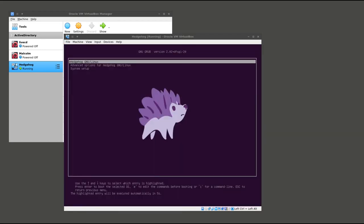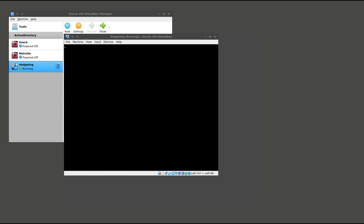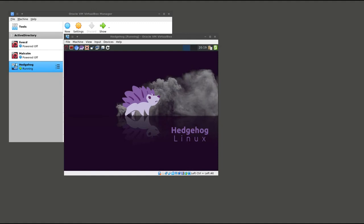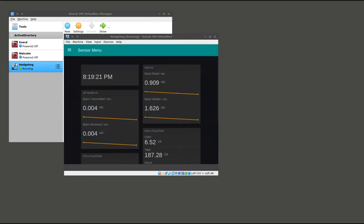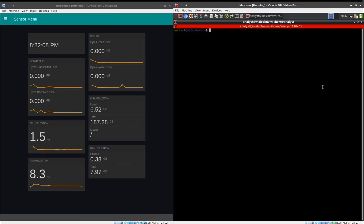When the installer is finished, the machine will reboot and you will be dropped into Hedgehog Linux's kiosk mode, which is an overview of resource utilization for the sensor itself. With both the Malcolm and Hedgehog virtual machines booted and side by side, we are going to open a terminal in Malcolm and change directories into the Malcolm subdirectory. We are going to run scripts/auth_setup. This is going to create a user account and password that you will use to log into the web interface for Malcolm.